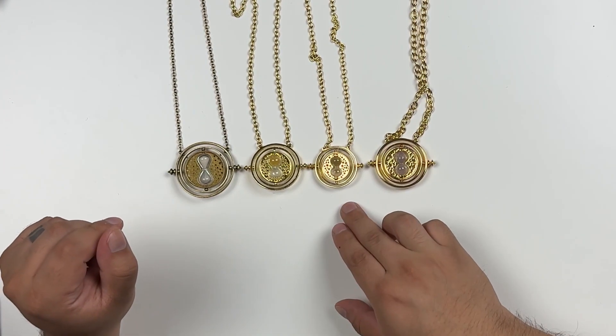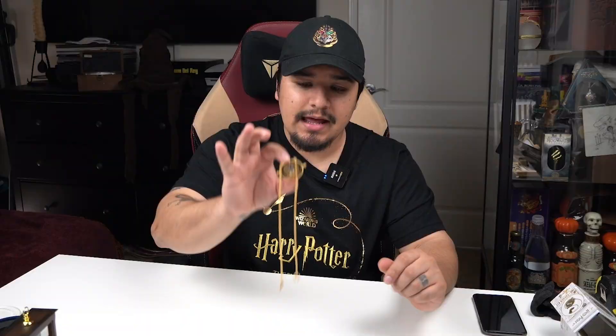The Noble Collection does sell a sterling silver version of their smaller time turner, and I believe they also have a gold version — those are more suited for wearing than the display piece. They're pricier, definitely over a hundred dollars, but you're paying a premium for actual precious metals. If you don't need it to look exactly like the movies, Alex and Annie also have a smaller time turner necklace that looks beautiful. There are definitely alternatives for wearable time turners.